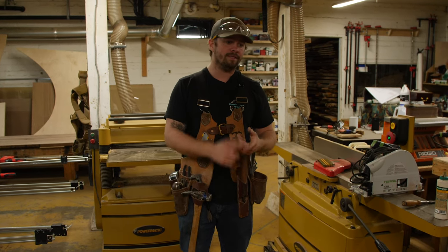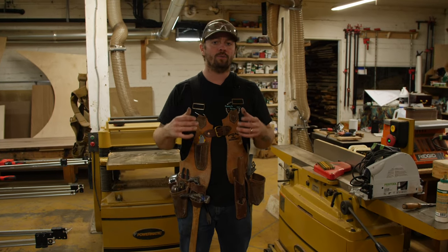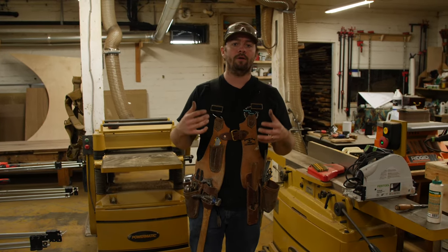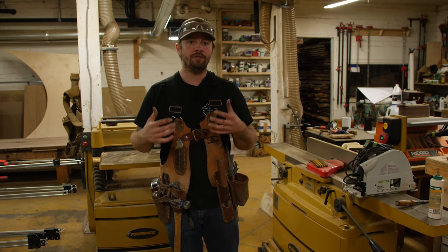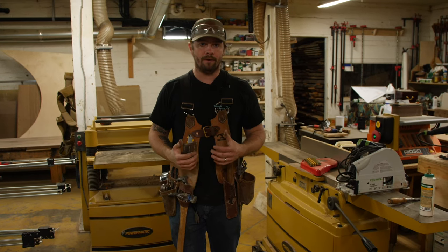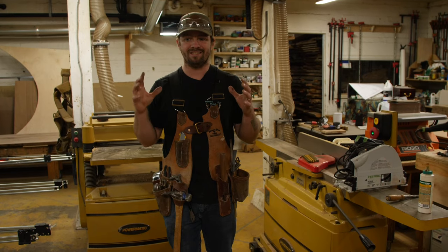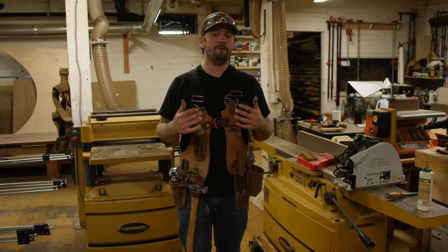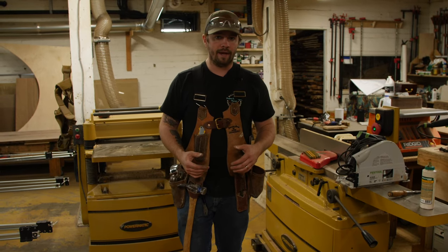So I started leatherworking, making some wallets, making some stuff for my wife, gifts for friends, and of course one of the things I always wanted to do was build my own tool vest. This is the first go at trying this thing out. I spent a bunch of time on it and I've used it now for the last year. I've got a lot of things I really like about it and a few things I really don't, and how I want to improve the next variation.